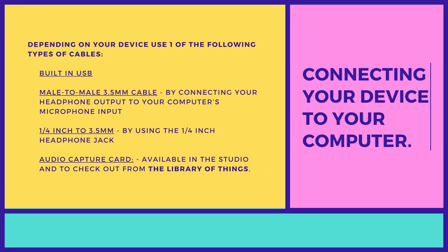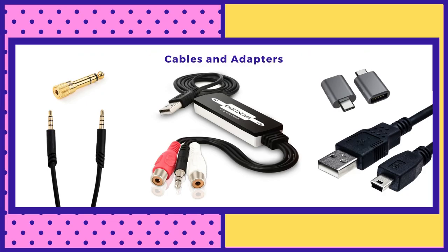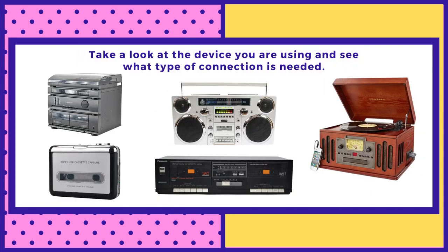Before anything, just check to make sure your equipment does work and that you have the right cable to connect your device to your computer. Some newer devices have a USB already installed. You may need an auxiliary jack or a USB-C adapter, depending on what computer you're using. These are different devices that may be in your home already, so just check and see what kind of device you have and what you need to connect.